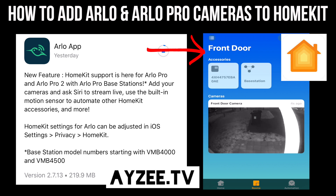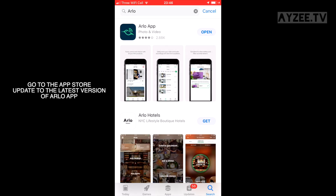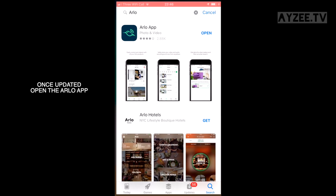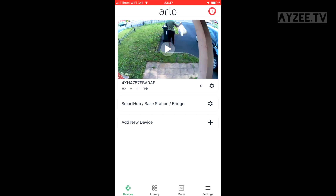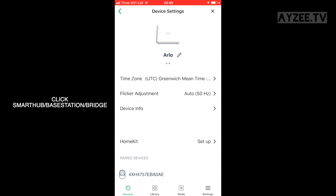This is a guide on how to add your Arlo Pro or Arlo Pro 2 cameras to Apple HomeKit. Use any iOS device with the Home app and update to the latest Arlo app version. Once you've updated, click the smart hub base station and bridge option.